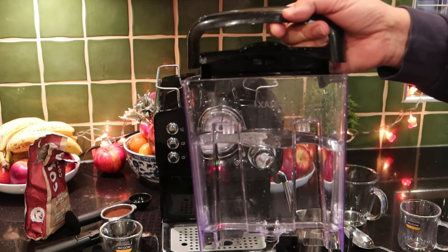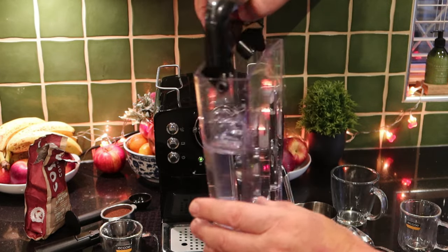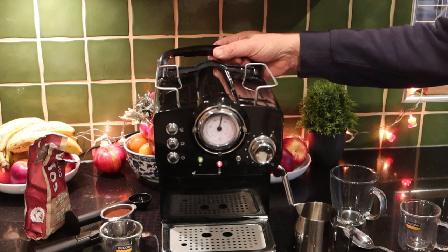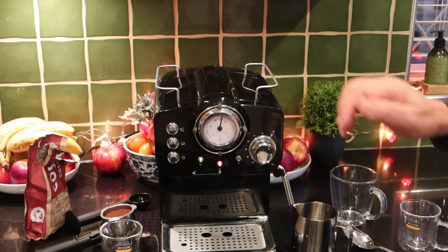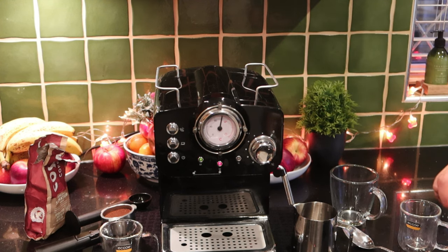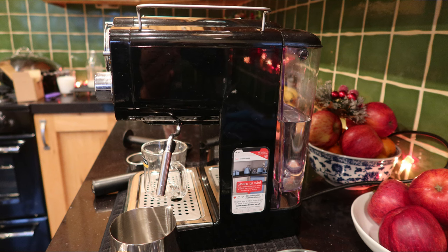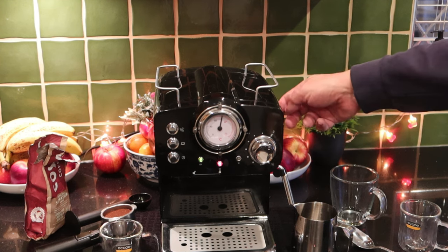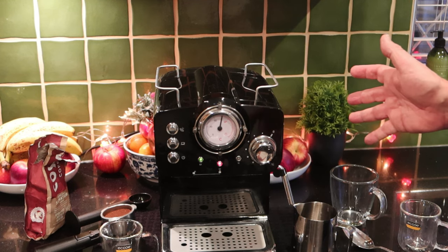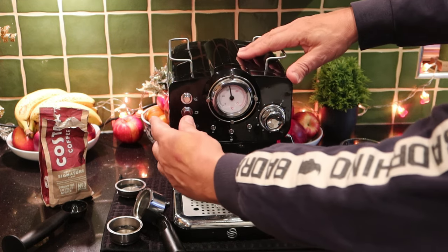The first thing we need to do is fill your tank with water. You'll find there's a max line there. This just slides into the back and docks in. Make sure you've got that in correctly — the number one problem people have with coffee machines is not docking the tank. When you're doing your cleaning with a microfiber, make sure you clean around where the tank and the base unit exchange water.